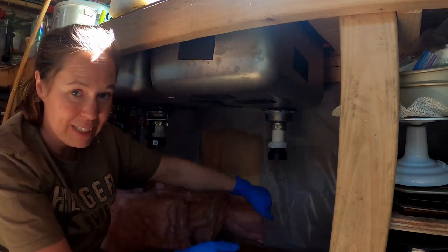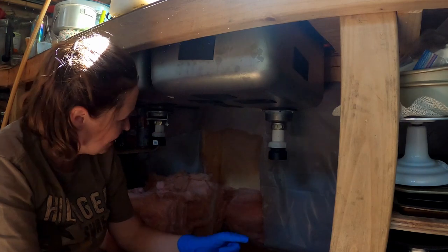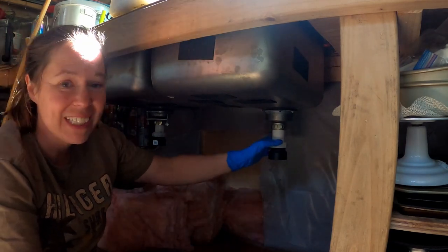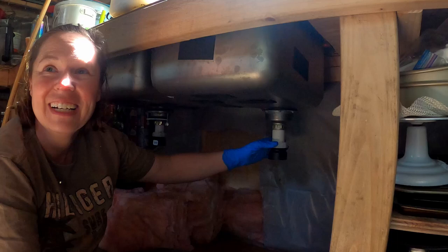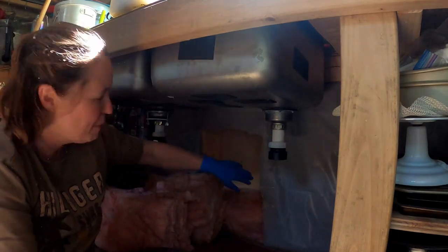We dump those black bins into a bucket to carry outside, and that has been the way for the past eight months. We're really tired of it — it's very time consuming, very stinky, and there's a lot of opportunity for disaster. So today we are going to be putting in a drain pipe.